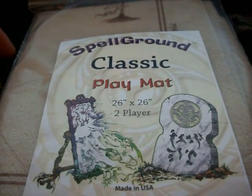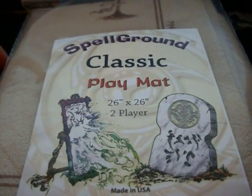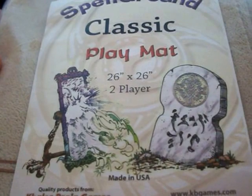What's up YouTube, this is PNCollector here with another product opening today. We just received in the brand new Spellgrounds Ivory Playmats. Now these are the brand new styles that Spellgrounds is using.